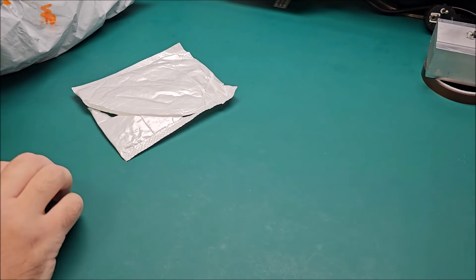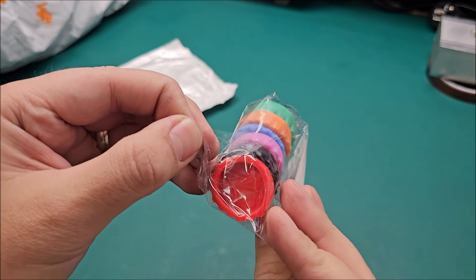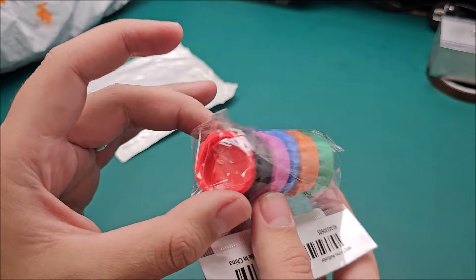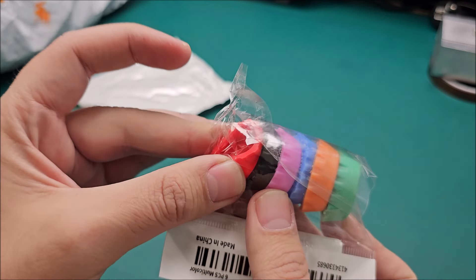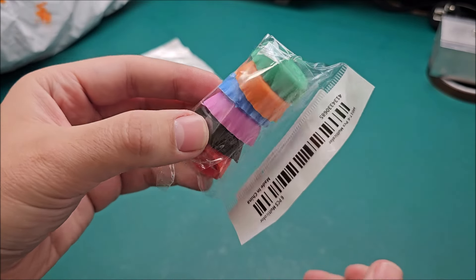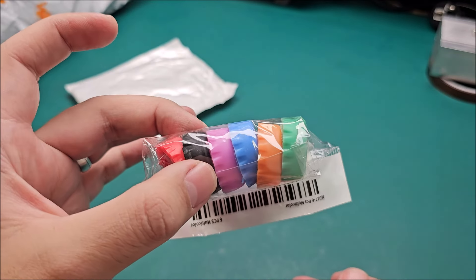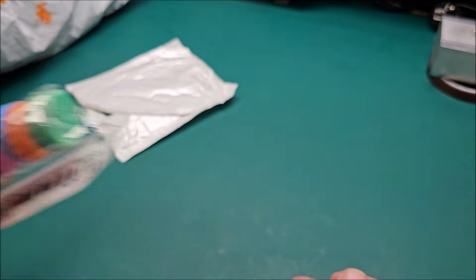Beer savers! Basically, when you open your beer and something happens and you can't finish it at that particular moment, you throw one of these on it and finish it just a bit later. Because when you open the beer, you need to drink it.